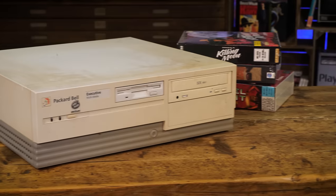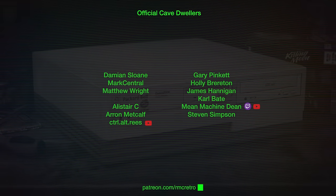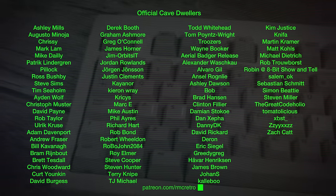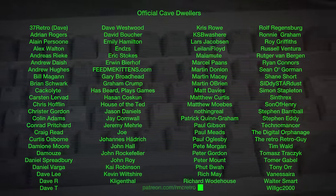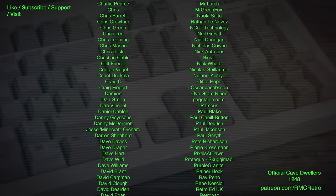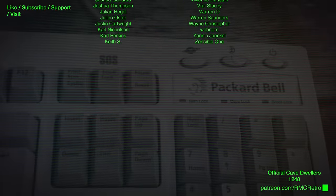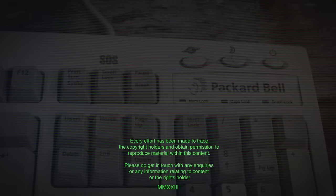I can't tell you when the next part will be, but I'll be trying my damnedest to get hold of a monitor so we can finish this up. Until then, please do take a moment to subscribe to the channel and like the video if you haven't already done so. I'll see you next time — take care, thank you for watching. And if you enjoyed it and like what I do on the channel, join the official cave dwellers over at patreon.com/rmcretro. Bye bye.